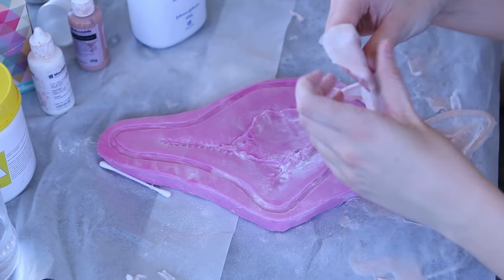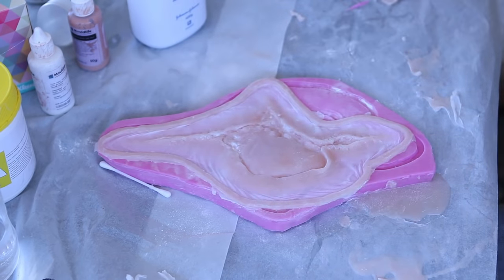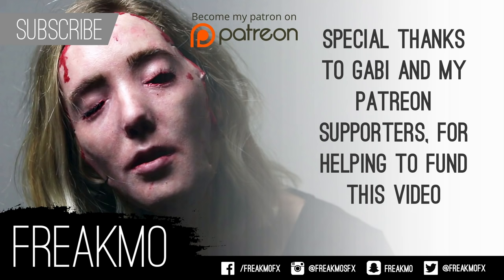Now we are ready for pre-painting! Thanks for watching — I'll upload the pre-painting videos soon. If you want to be updated when new videos are uploaded, you can subscribe to my channel.